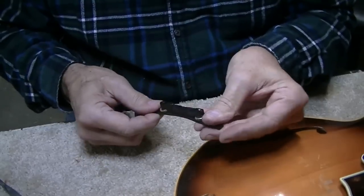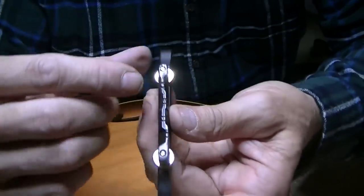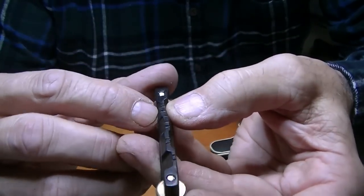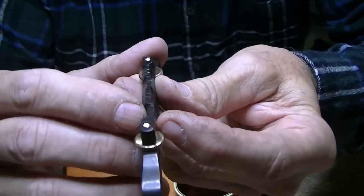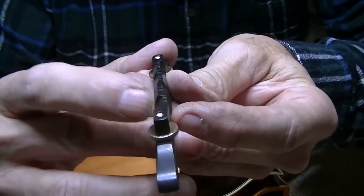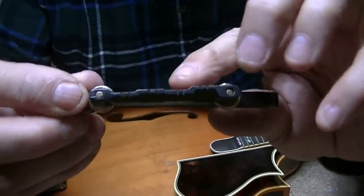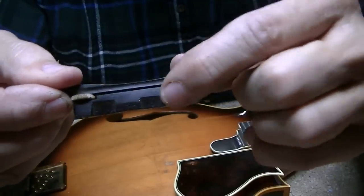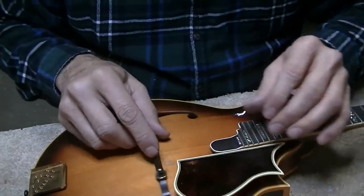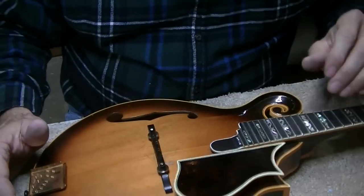People have asked me several times how do I know which side of the saddle goes which way. If you look at this saddle, one side is cut on both sides of the notch. The other side - the e-string side - is only cut on the back side, and it's flat on the front. So the e-string is on the flat side and the g-string is on the double-cut side. That's how I make my deer antler saddles as well - just like that.